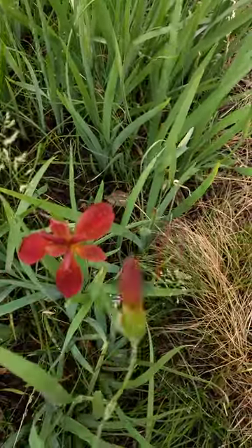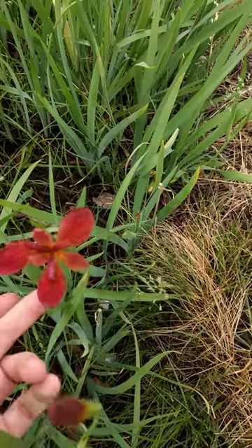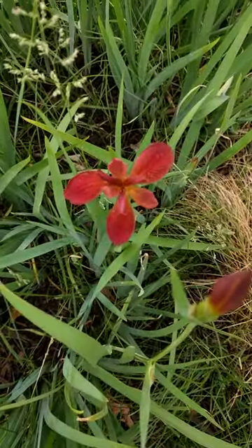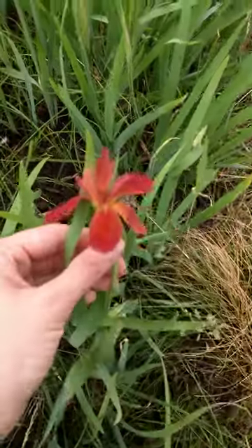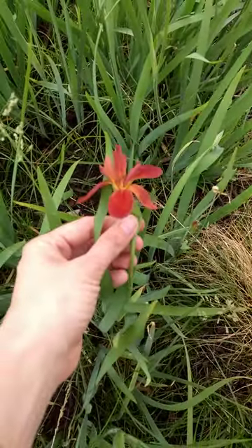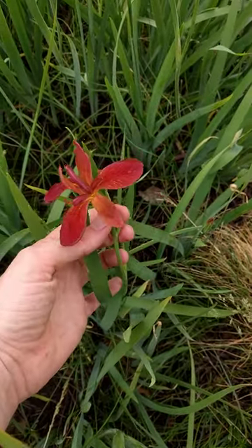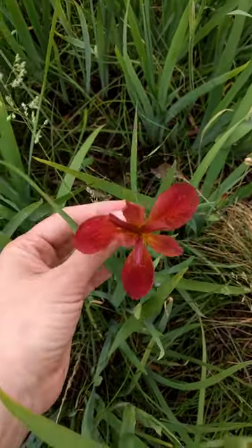These three — one, two, three — those are petals. And these three — one, two, three — those are actually sepals. It kind of confuses people with orchids, because if you look at it dead on, it looks a little bit like an orchid. But the difference is there are three of them, so it's actually radially symmetrical.